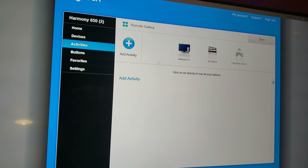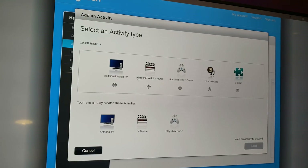Once you add all your devices, now you want to control them with Activities — which is really cool. Activities are the one button you press to control all the devices at once. For instance, you want to play a game or watch a movie — you add an activity and choose: watch TV, watch a movie, play a game, listen to music, or customize it. You tell it: turn on my TV, turn on my receiver, and turn on my Blu-ray player all at the same time. That is an activity.